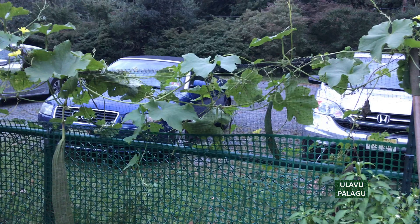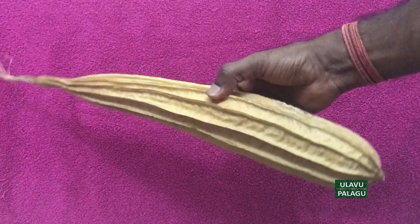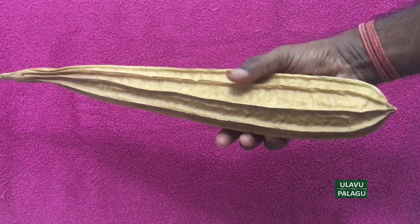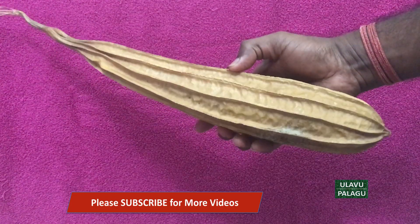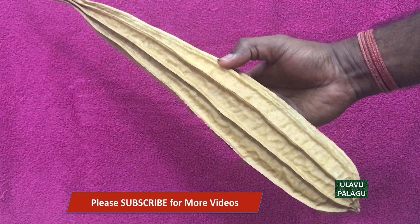The ridge gourd on the left hand side, which is a little bigger, is what I have left for collecting seeds. Once it gets dry in the plant, the dry pods will look like this — yellow in color. We are going to collect the seeds and sponge from this pod. Once it is dried like this it's very weightless and cannot be used for cooking. Leave it in the plant until it turns to this brown color; don't harvest the green ridge gourd and dry it, as this will not give matured seeds.